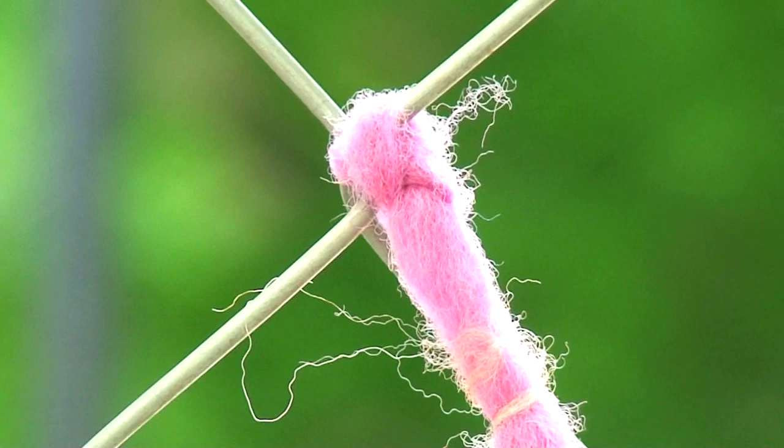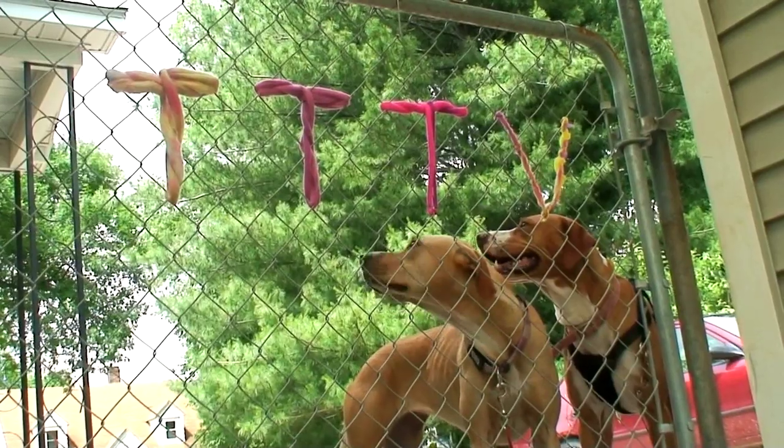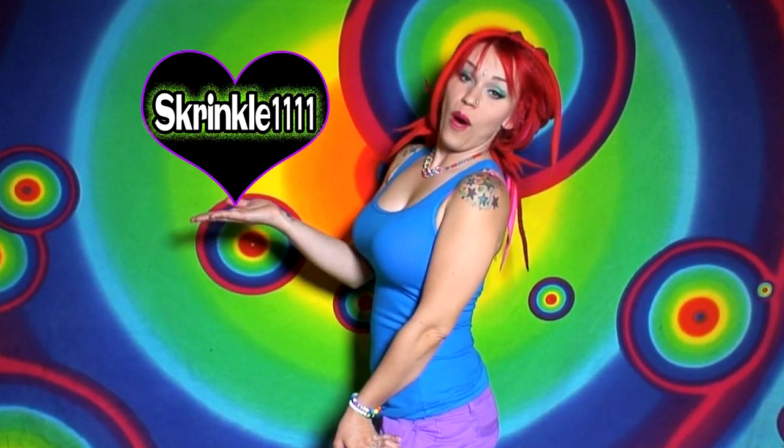Congratulations! You've dyed your very own wool for the first time! This is Tina Tiainen Television, and you have just learned to dye wool with me! If you like this video, hit the like button. Thank you for watching! If you want to see more videos from me, subscribe to my YouTube channel, Skrinkle1111!